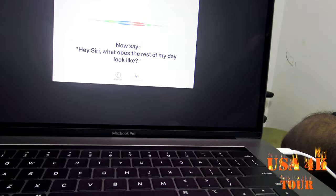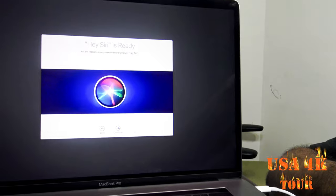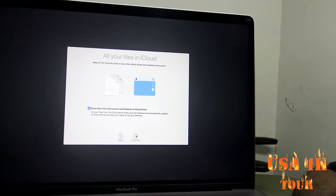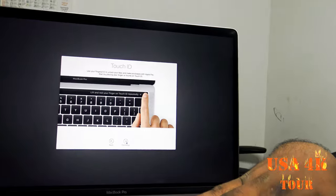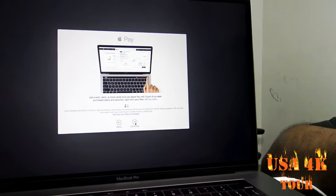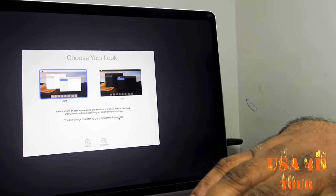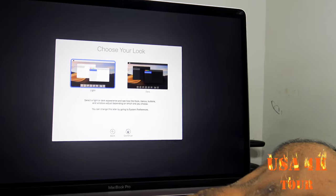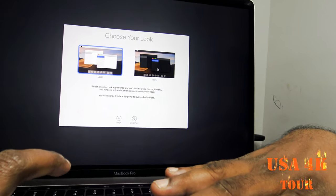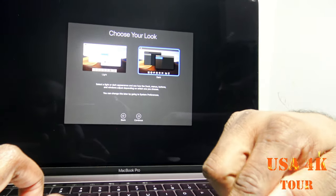Hey Siri, show my downloads. Hey Siri, what's the weather? Hey Siri, what does the rest of my day look like? You can set up iCloud, Touch ID, and then choose your look — dark mode or light mode.